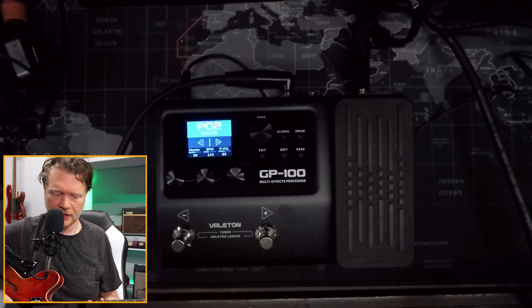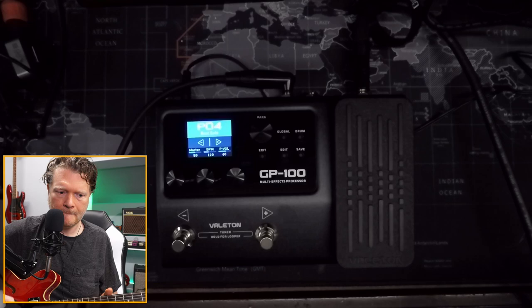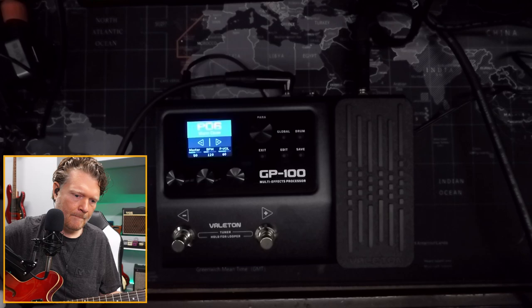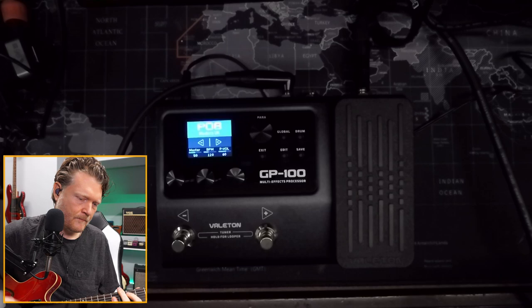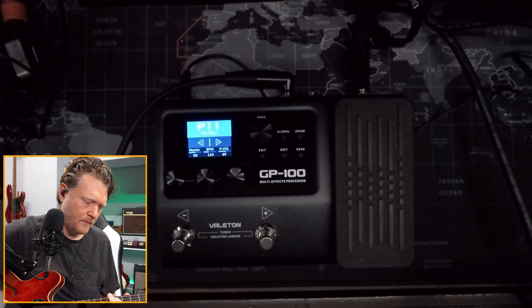It does have a foot switch here, and it's got a bunch of presets already built into it. We'll get back into it in a bit and dig into how to use this thing.